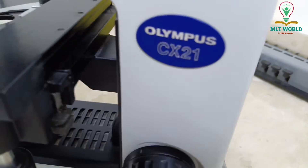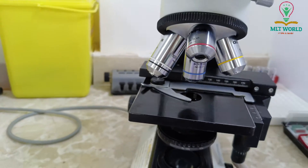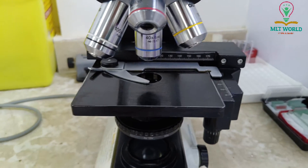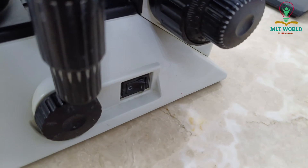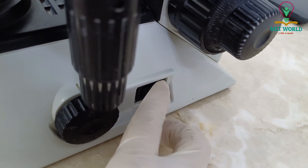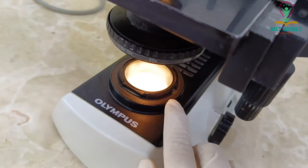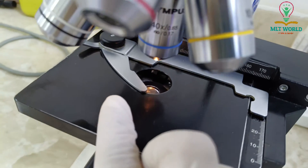This is the power button and this is the cable supply. This microscope is a light microscope because it uses a light source to do microscopy. From here we will press the power on button, and next to it is the light adjustment switch. You can see the light source that comes through and through the objective lens.